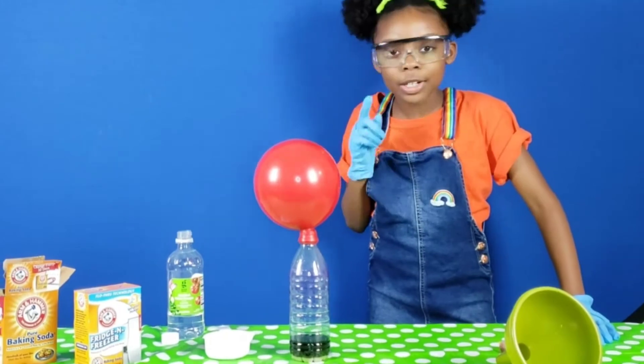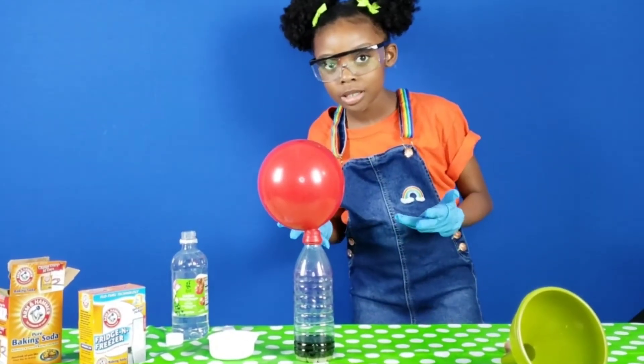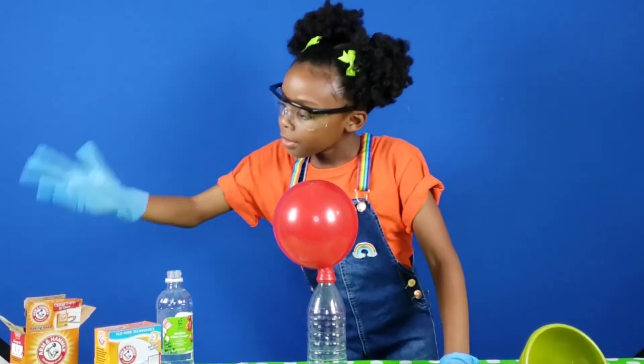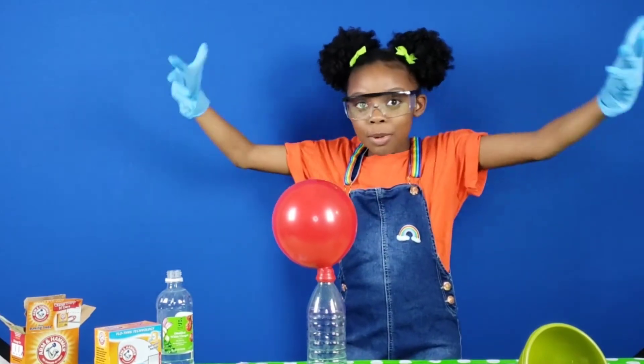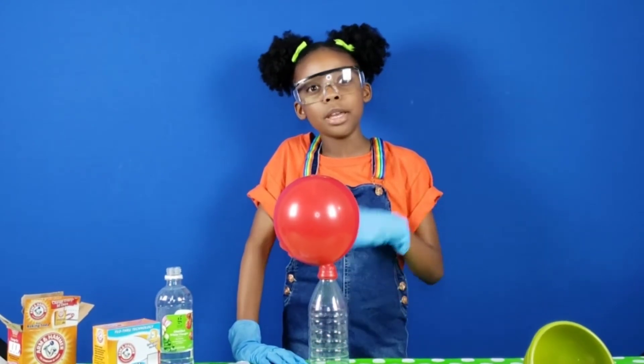And that is the carbon dioxide I was talking about in the rainbow bubbles experiment. The acid and the base — the baking soda and the vinegar — made this balloon pop up. Wow! Now I wonder if we can go bigger.